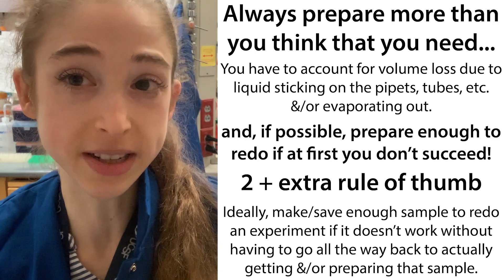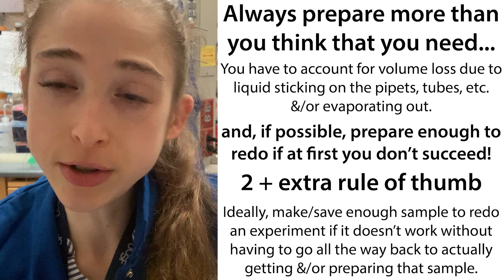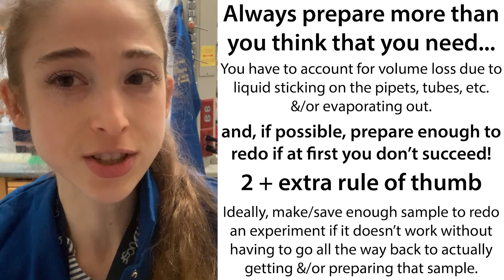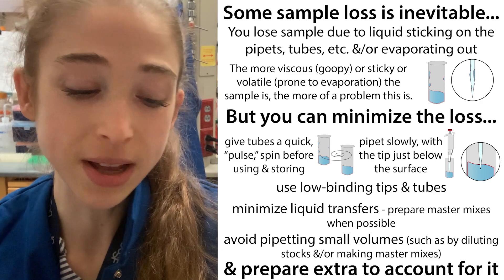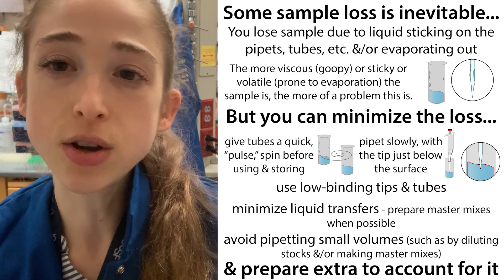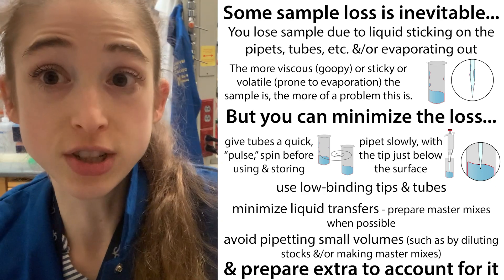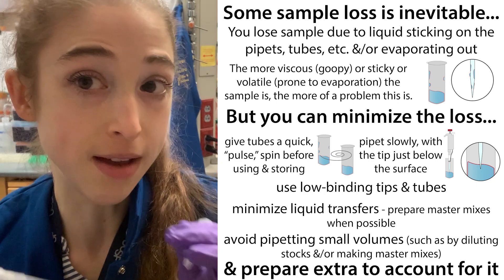I'll prepare enough to do an experiment or load a sample two times — so to redo it — and a little bit extra, because you're always going to lose some sample on your pipette tips or on the walls of your tube. This applies as well when you're just preparing a single sample; you always need to make sure that you're accounting for that volume loss.